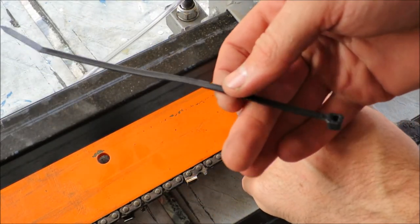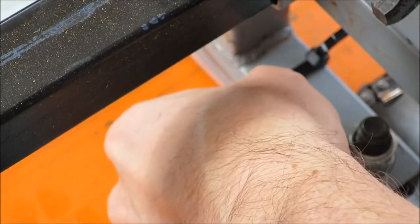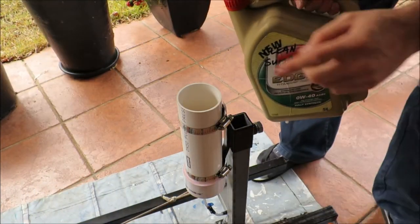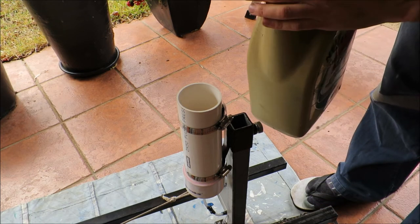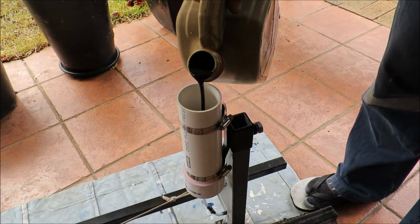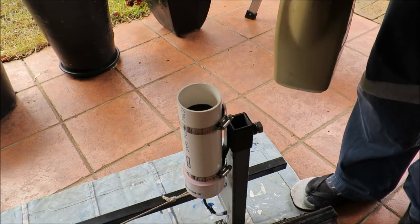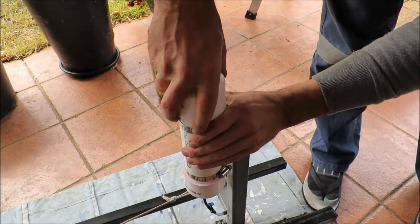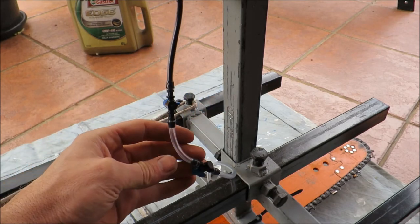I'm just going to use a zip tie to hold this down. Then I'll fill up this oiler with clean sump oil. We have sump oil down to the first tap and nothing any further.